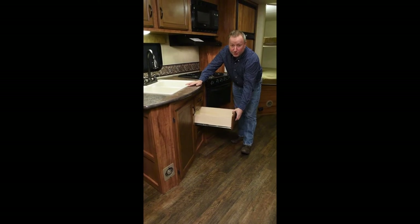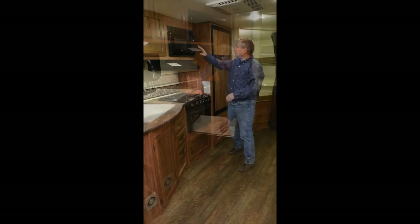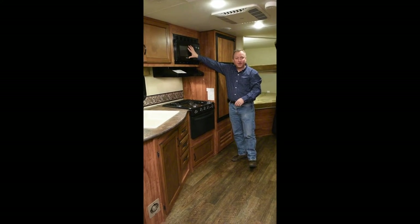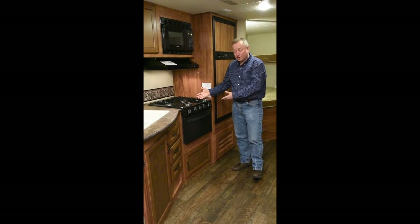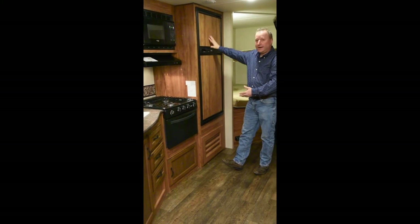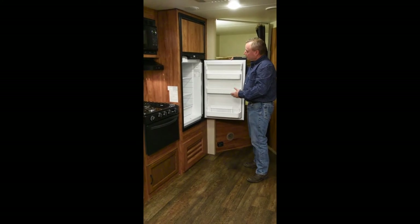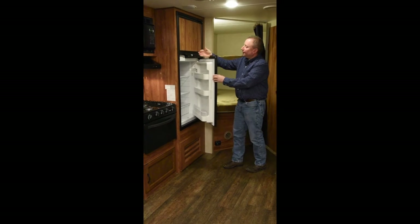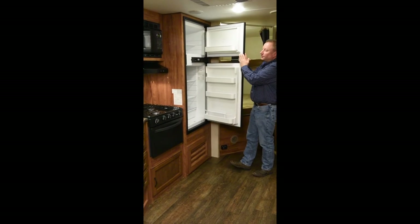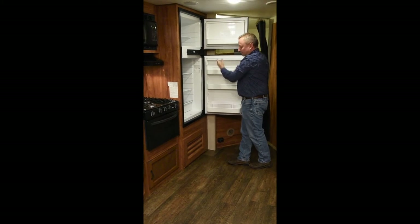The Spree is one of the few trailers that has an ample amount of drawer space. We have a 900-watt microwave to warm your coffee up in the morning, a nice three-burner range with oven, and a six-cubic-foot refrigerator. We use a Norcold refrigerator that is gas and electric, and it's actually a bit bigger than some of the competition at 6.3 cubic feet.